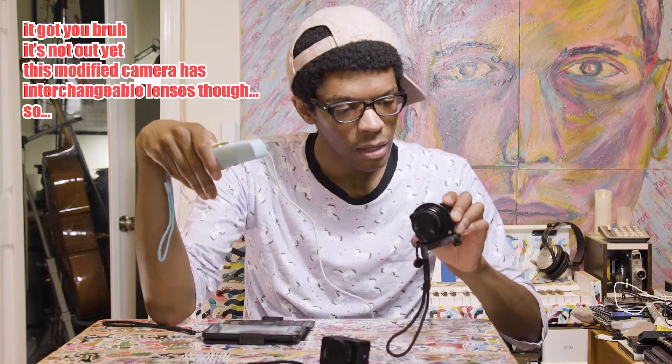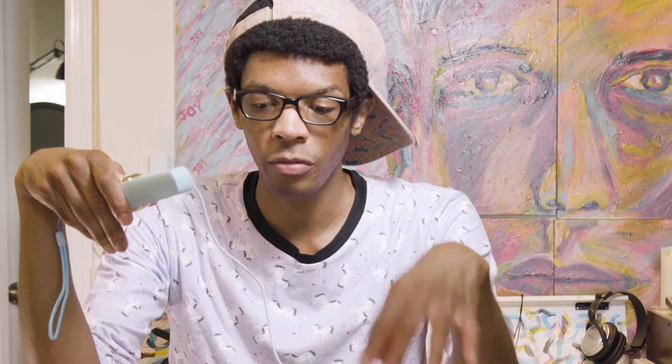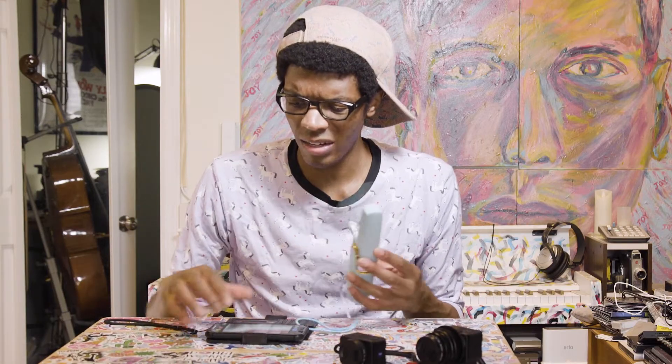This is the Sony RX0 Mark II — I have a video about that, it will be out soon. This is the Sony RX0 Mark I. I already have a video about that, but I'm also talking about it in a new video. If you want to see that older video, the same stuff about it applies. Anyway, let's get into the meat and potatoes of this video.